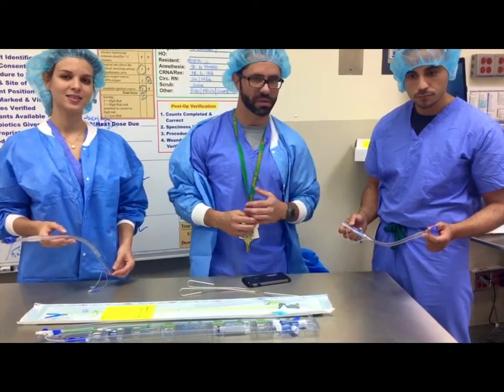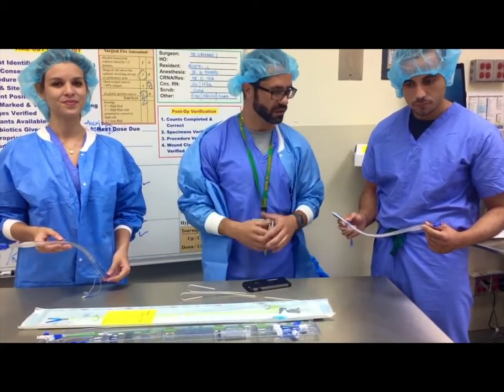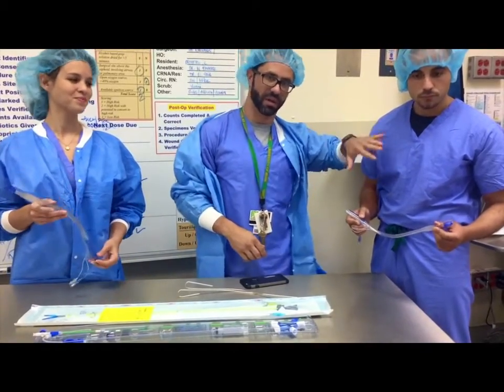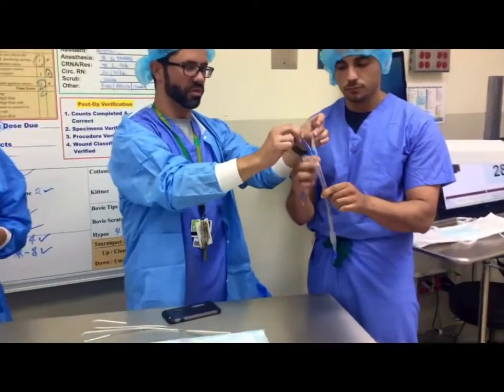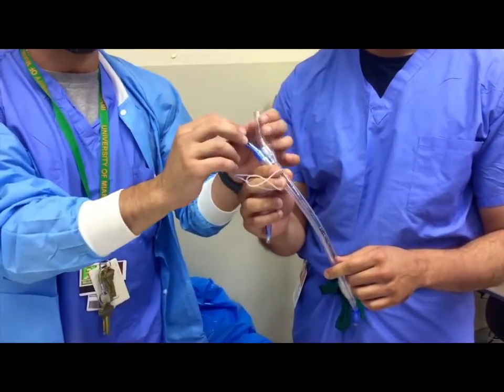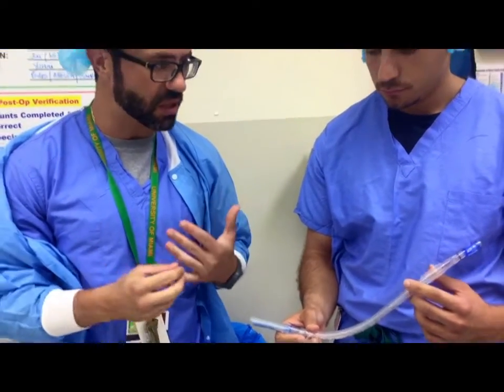Double lumen tubes are probably the ones that are discussed the most, and we'll talk about them first. They come in two formats: a left-sided double lumen tube and a right-sided double lumen tube. They have two lumens, which is why they're called double lumen tubes, so you can selectively ventilate one lumen or the other. The left double lumen tube is named as such because it sits in the left main stem bronchus.